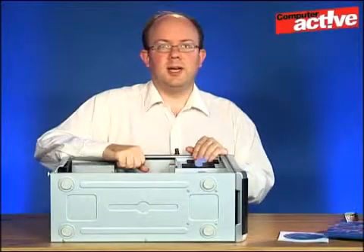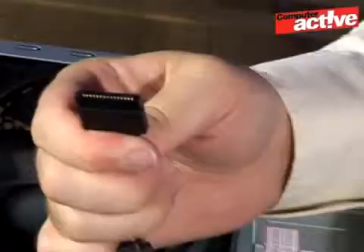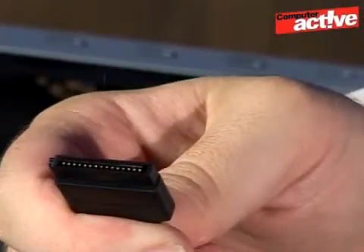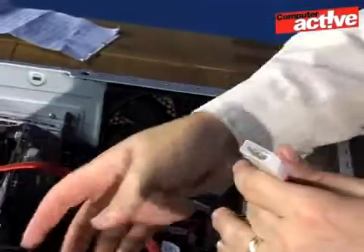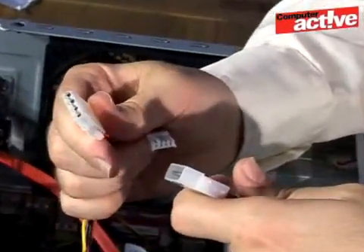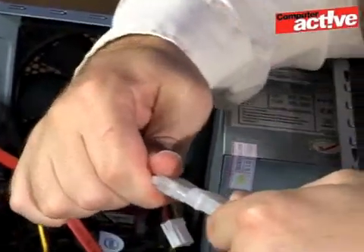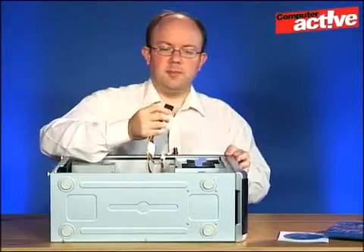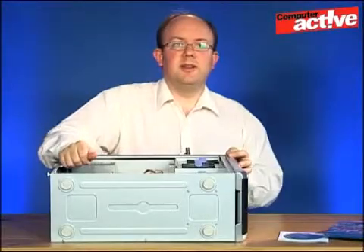Finally we need to deliver some power. It might be that your power supply already has a power connector on the end of the cables. Ours is a slightly older model so it doesn't, so you can use an adapter like this. Simply find a spare molex connector and plug it in — again this is keyed so you can't get it in the wrong way. Push them together and then plug the socket into the back of the drive.